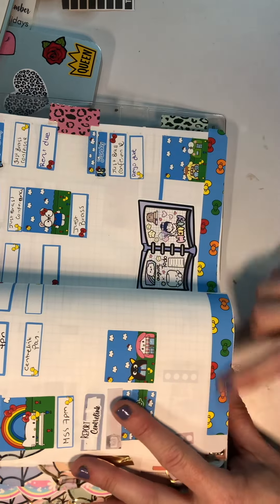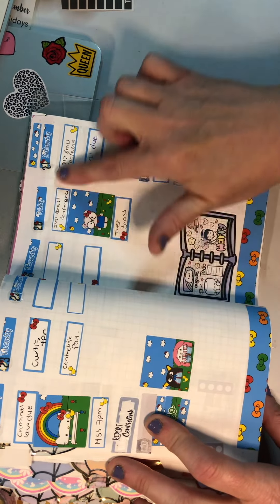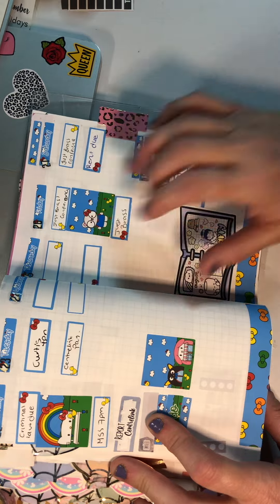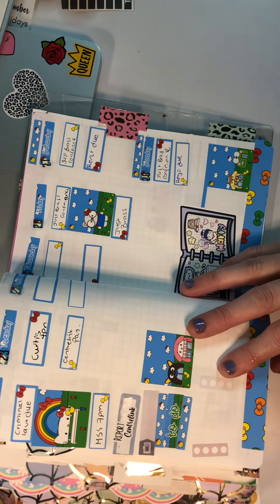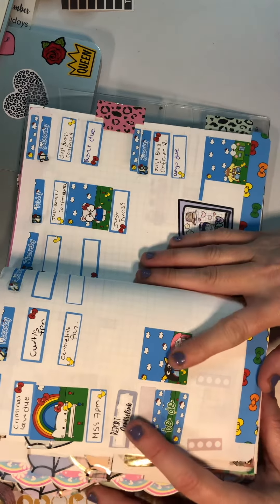I used the washi that came with the kit down the bottom. I put a row of boxes, and then I've just placed the images or pictures out so that it looks good.